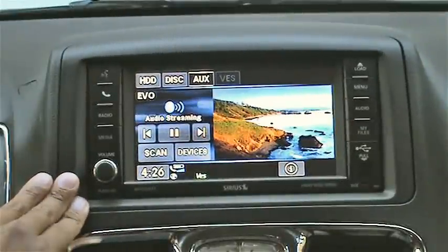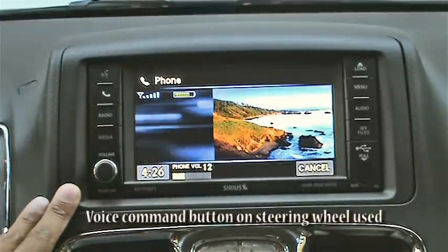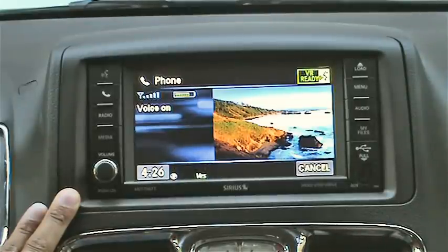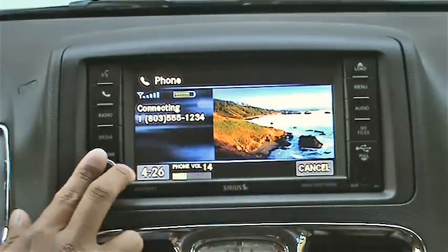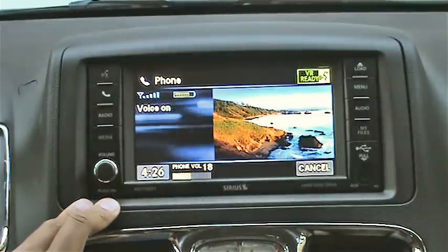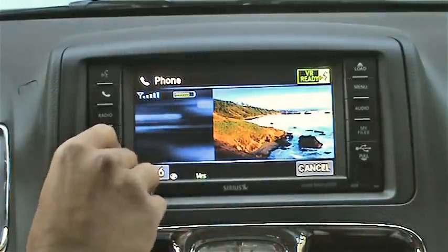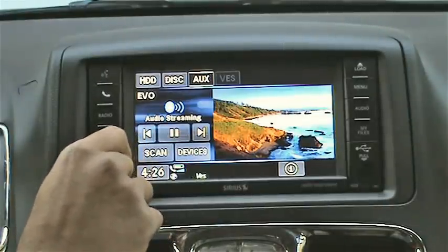Let's try out a couple of Bluetooth voice commands. I say 'dial 1-800-555-1234' and it responds: 'Calling 1-800-555-1234, is this correct?' I say cancel. I didn't actually want to dial that — I just made that number up — but you get the point.